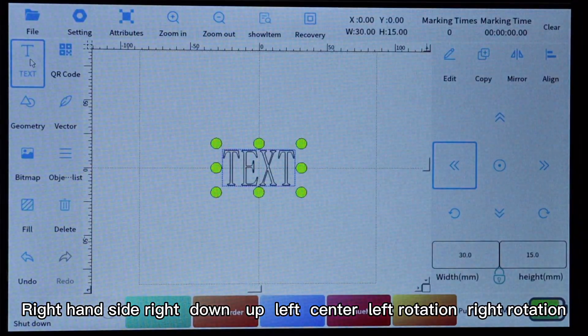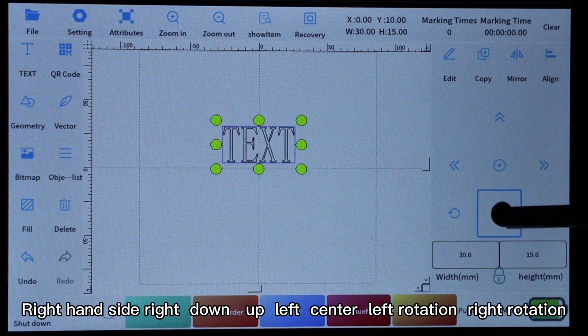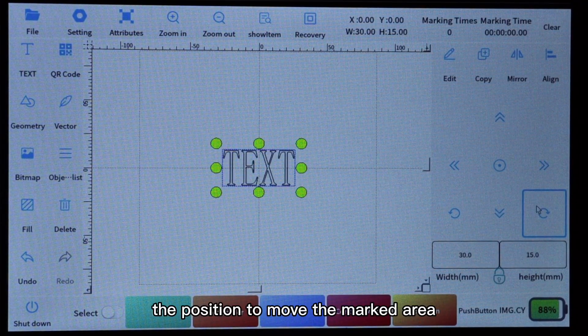On the right-hand side there are controls for: right, down, up, left, center, left rotation, and right rotation. When marking an item, you can adjust the position using these controls to move the marked area.